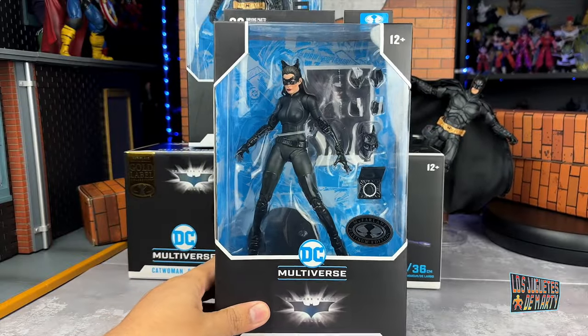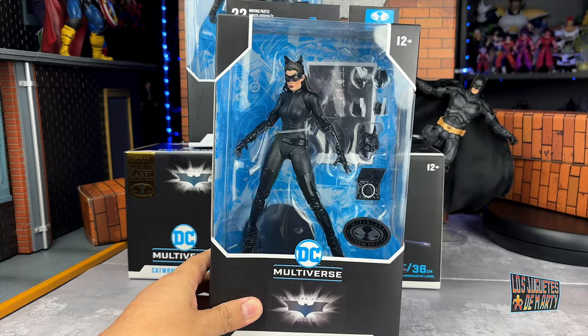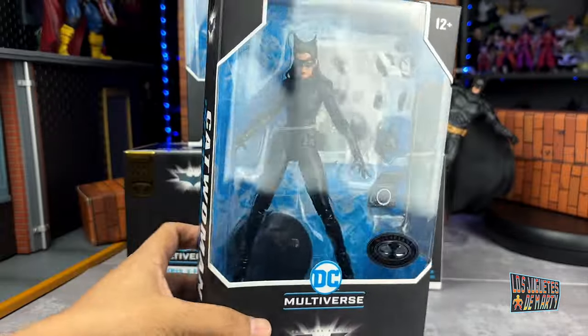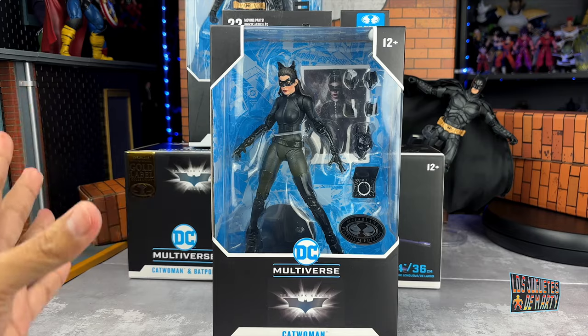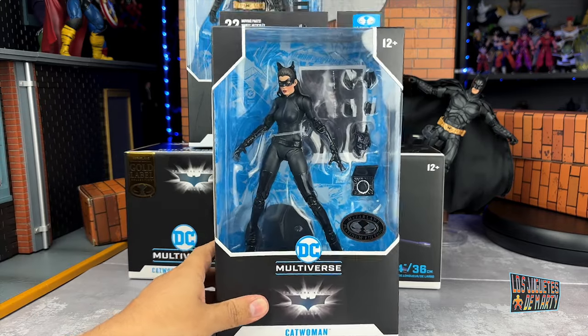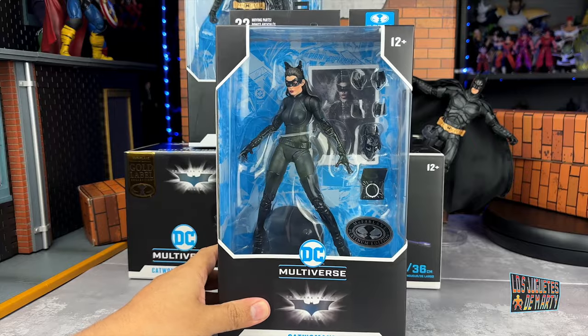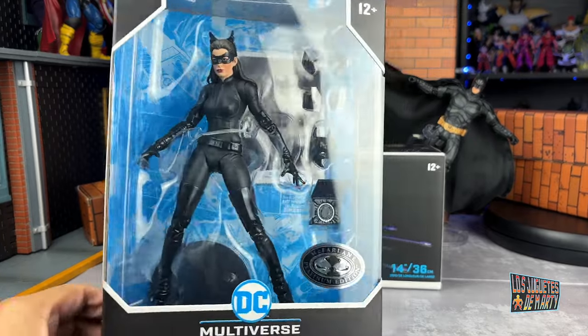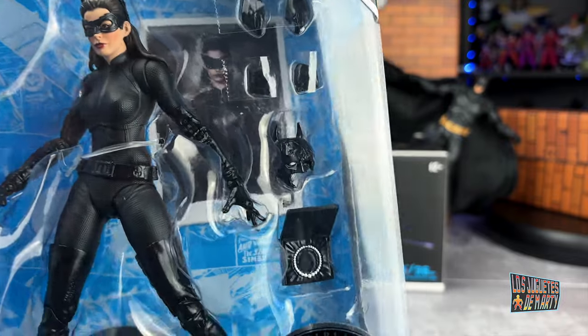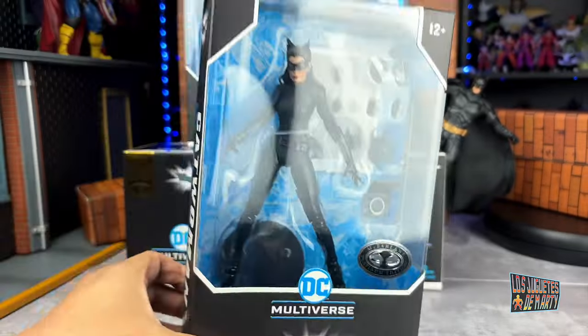We are going to open Catwoman Platinum Edition, the Chase version — the version that is difficult to get. And I'm lucky. Today I went home and found another Catwoman of Anne Hathaway. This version came with the pearls of Martha Wayne, with Batman's broken mask, and with extra hands.